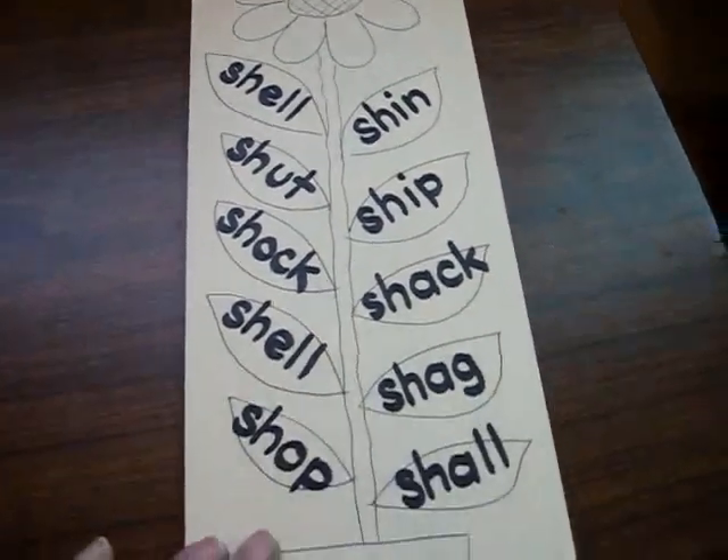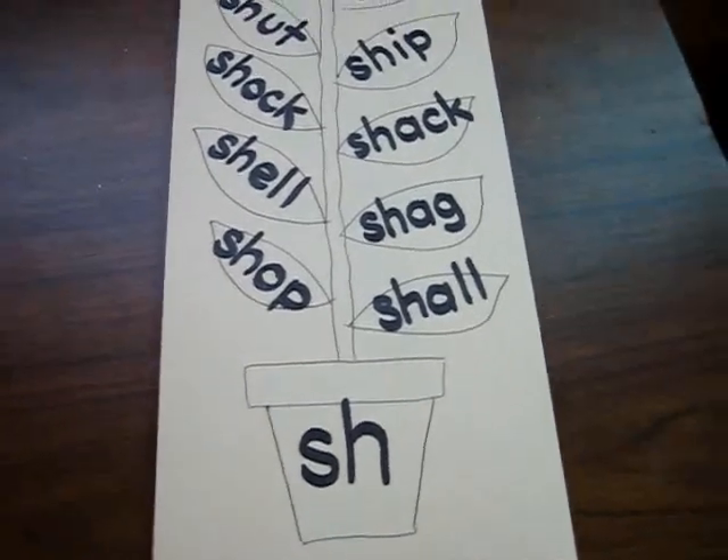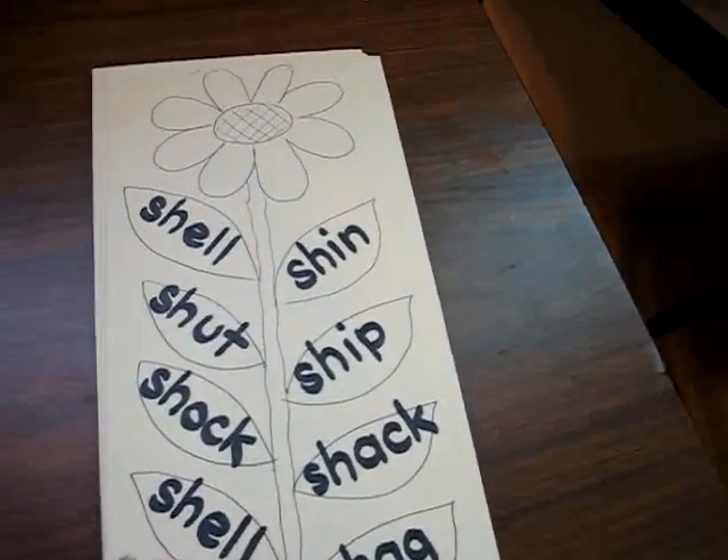I made these little charts for my girl. As you can see, I just scribbled them very quickly. They're on little flashcards, actually, that I didn't use anymore. So it's nice cardboard. And they're kind of tall.